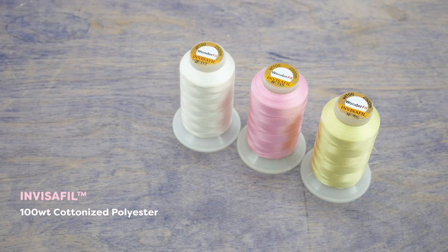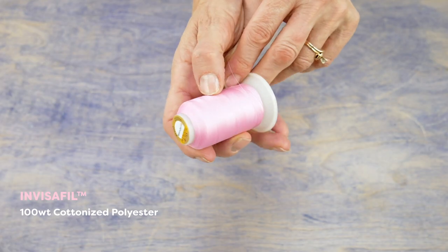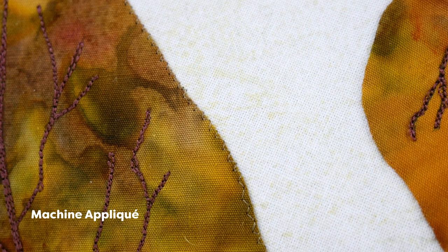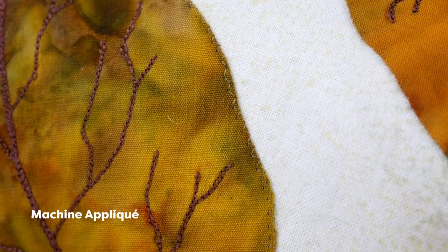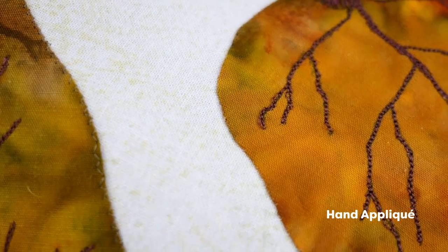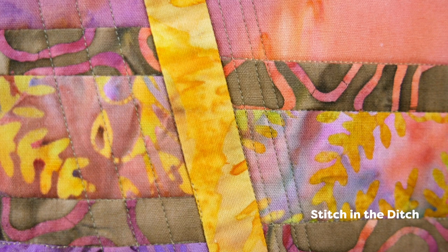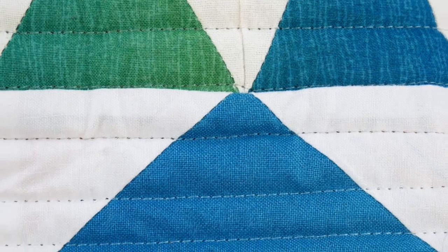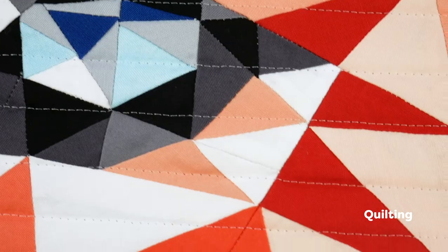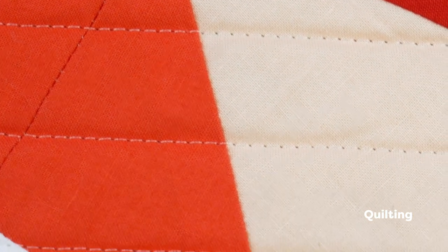Invisifil is our answer to monofilament threads — you know, that fishing wire thread that's often a pain to sew with. Invisifil is Wonderfill's finest thread line at 100 weight. Because it's so thin, it makes appliqués lay super flat, and the thread just disappears into the fabric, which is great for any application where you don't want the thread to show. Apart from appliqués, it's also amazing for stitching in the ditch, so if you fall off your path it won't even be seen. Invisifil is also perfect for any quilt where you need a thread to blend across multiple colors — on this quilt we used a light gray Invisifil to quilt the entire piece and it just blends into every color.